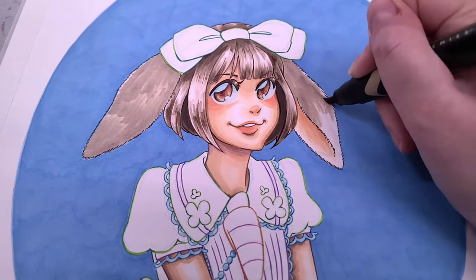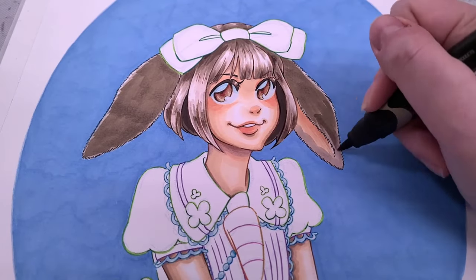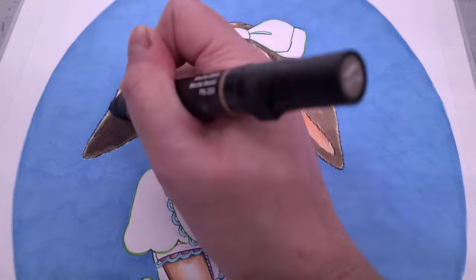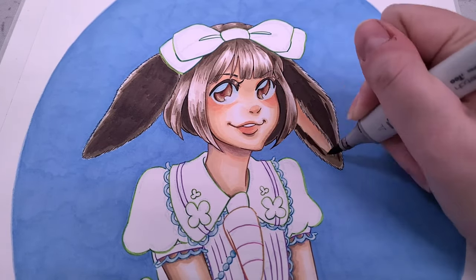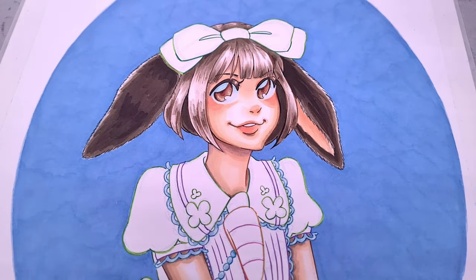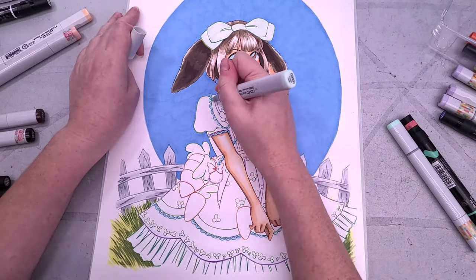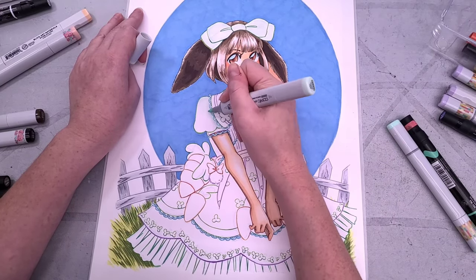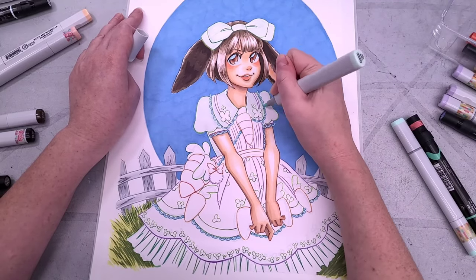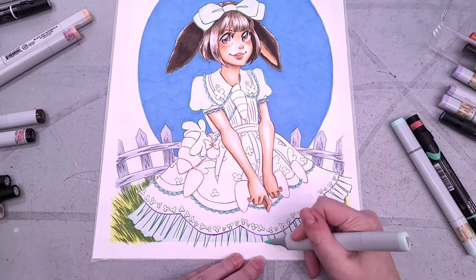I wanted her ears to be a darker brown than her hair, but I'm going to use some of the lighter colors from her hair to start so that it all feels like it works together. I was referencing lop-eared rabbits a lot for this one to make sure I got the color transitions right. Even though this is obviously a fantasy character, I still wanted the elements I'm using to feel right. I also heavily referenced Sweet Lolita fashion, although I do feel like this dress is kind of tending Daisy Kingdom since that's what I grew up wearing. I just didn't want any hardcore Lolitas in the audience judging me for my fashion choices.